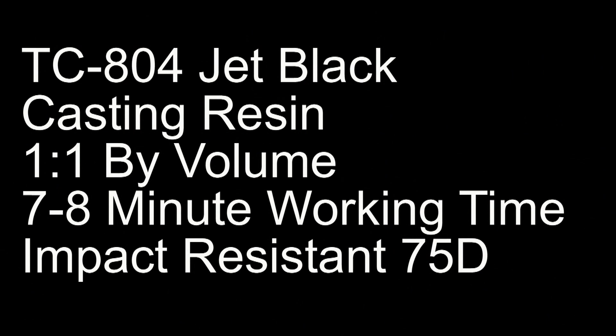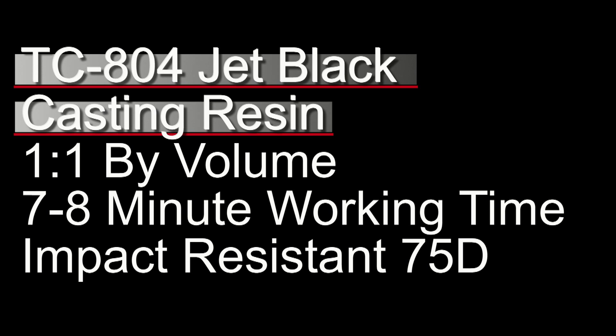TC-804 is the sister product of the regular TC-800, which normally cures white, but TC-804 is of course jet black. It has a convenient one-to-one by volume mix ratio, a seven to eight minute working time, and is impact resistant with a 75D hardness. Typically when you get higher on the D scale you lose some impact resistance, but the TC-804 and TC-800 are unique — they're in the 75 to 78D range but still retain really high impact resistance. They're also great for automotive applications, aftermarket car parts, and things requiring higher heat tolerance and better physicals all around.